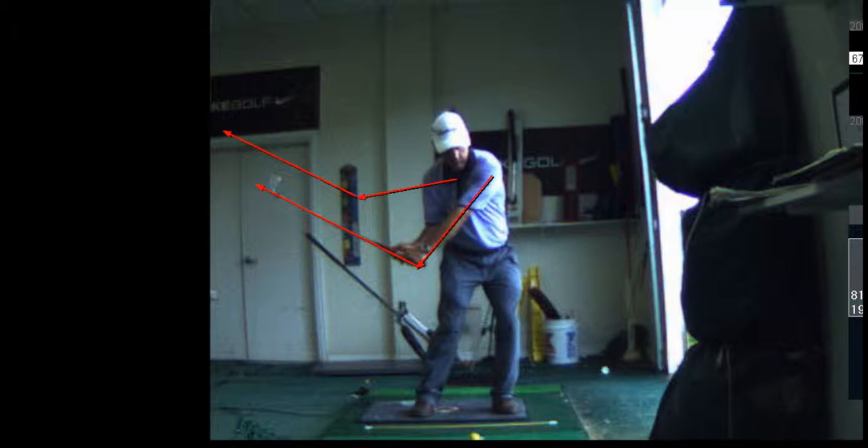When you hit it fat, you don't shift your weight and you don't have any lag. That was good — didn't hit it solid, but that's okay.